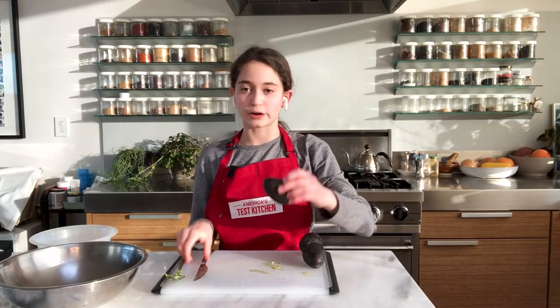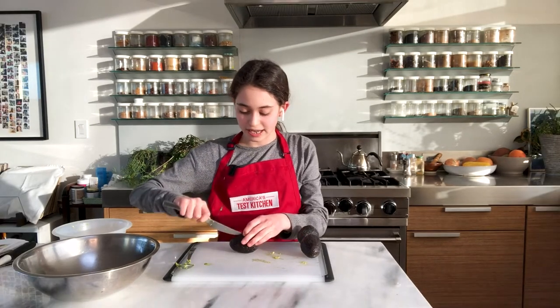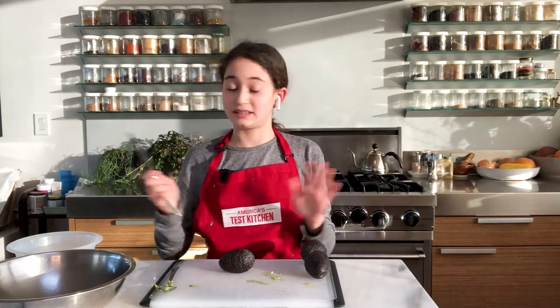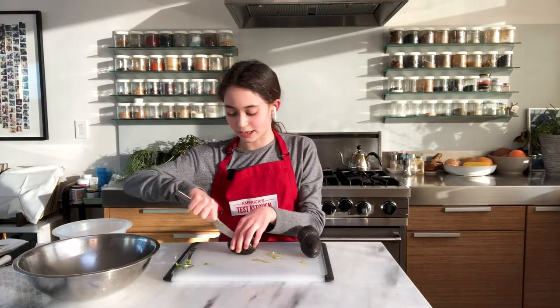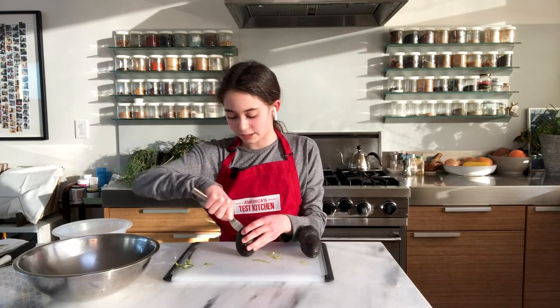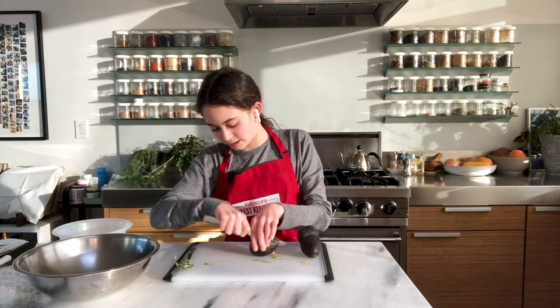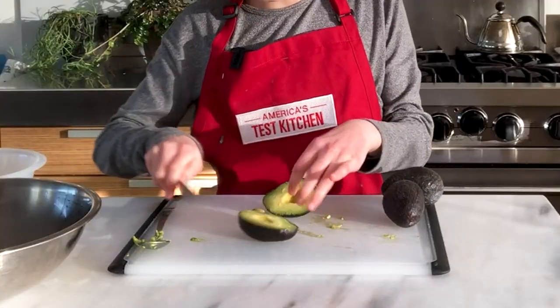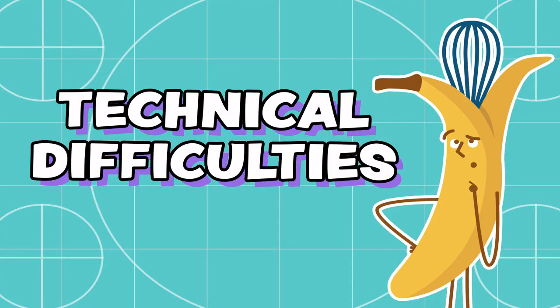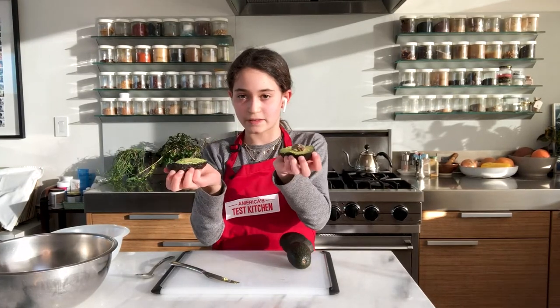First, take your avocado and hold it lengthwise. We're going to take a butter knife — this might be surprising, but that's all you need. You're going to cut around it lengthwise until you meet the other end. Mine just popped open! Then we're going to place both palms on the two halves, squeeze them, and open them up.